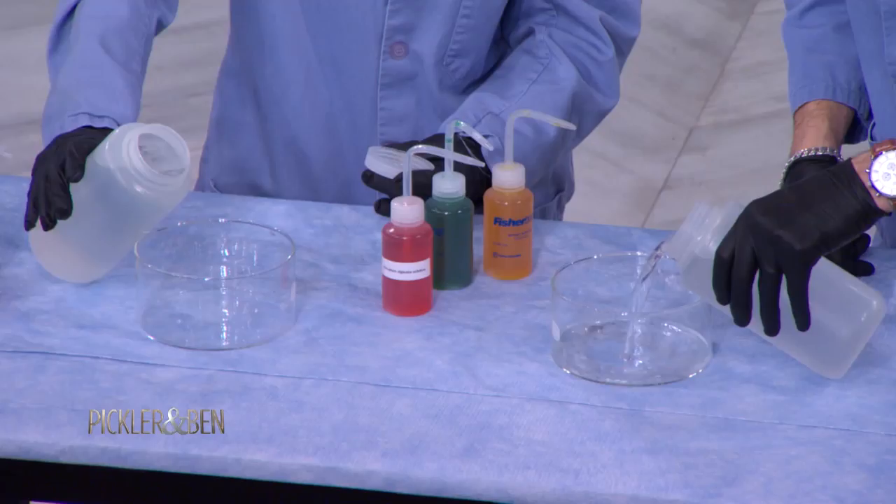Calcium chloride — so it usually starts off as a solid. There is calcium in gummy worms. I knew they were healthy.